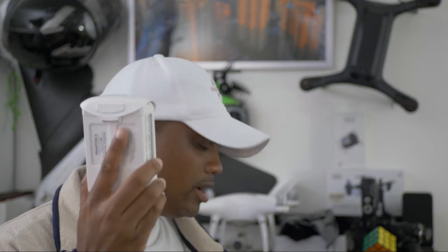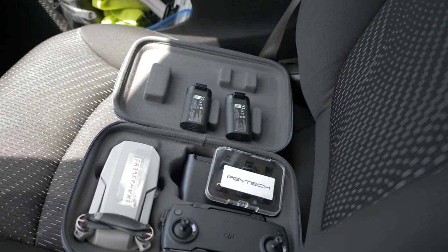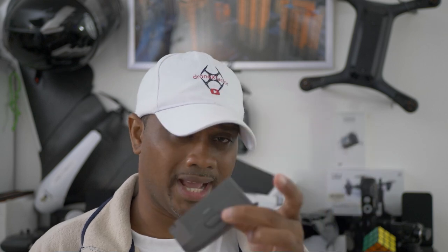Ever since doing all this, I've never had any batteries puff up on me. When I'm traveling in my car, I turn on the AC and lay the batteries on the seat so they can breathe and cool down from the AC, instead of putting them back in the case or bag. Trapping these batteries — especially immediately after flight — is not a good idea.